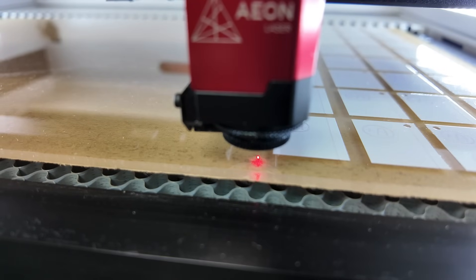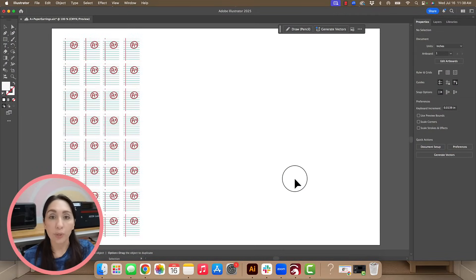Step one in the recipe to getting perfect cuts every time is to print a teeny tiny white dot. When you specifically print a white dot and make the dot as small as you possibly can, you're going to see how when you line it up on the laser it shines really bright — and that's how you know you are spot on. Step one begins with your print file, whether you're in Adobe Illustrator, Canva, CorelDRAW, Inkscape — it doesn't matter.